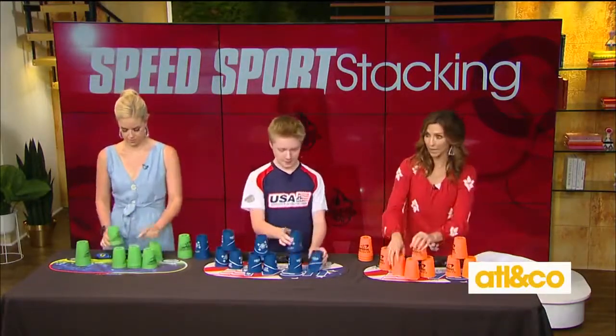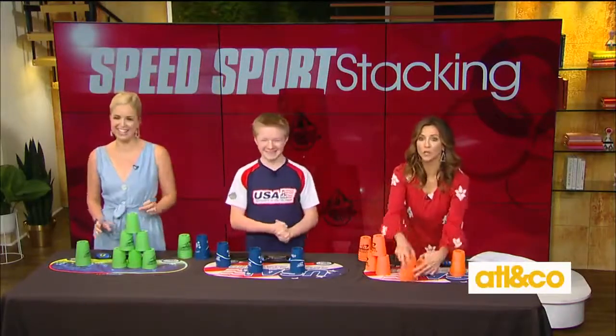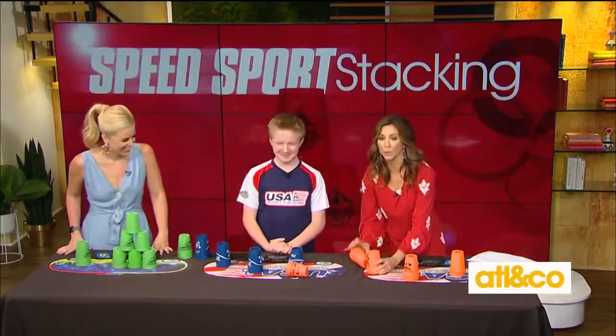Be sure to catch PJ on all social media platforms and learn about the wonderful world of stacking!